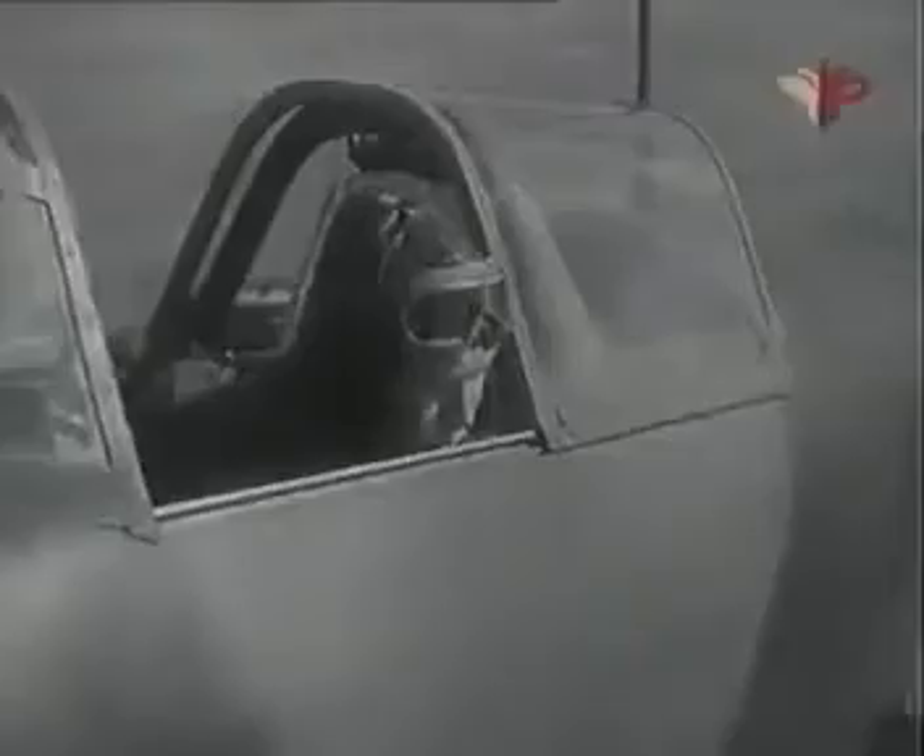Подай команду «Воздух». После того как винт сделает один полный оборот, нажми кнопку вибратора, но не более чем на 10 секунд. Как только мотор начнёт работать, включи магнето и закрой воздушный кран самопуска.